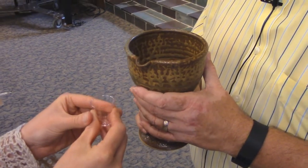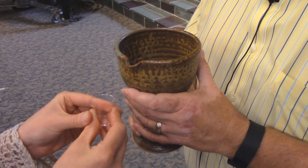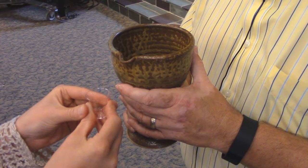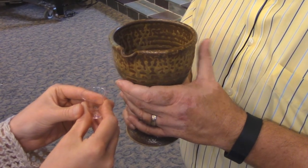After receiving the bread, the participant will move to receive wine or grape juice. The first cup will be red wine. The second will be white or yellow grape juice.